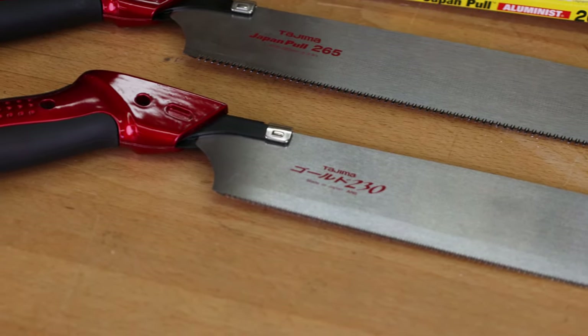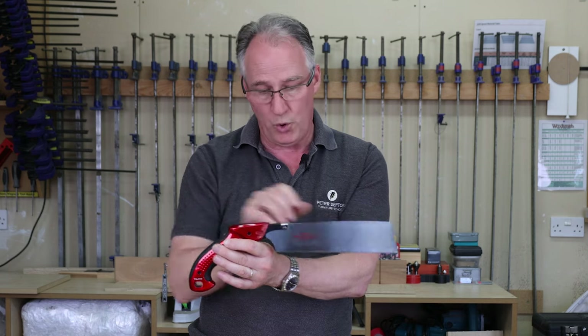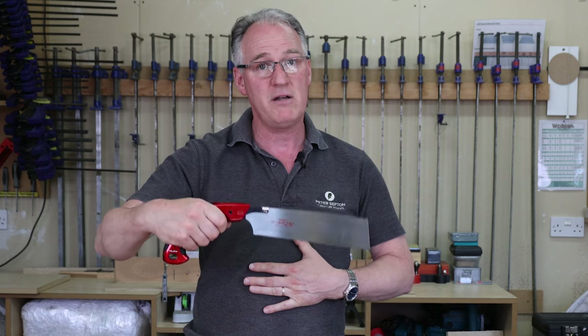Most Japanese saws come with a straight handle and are always used on a pull stroke. For me, though, this is a pull stroke Japanese saw but has more of a Western style handle, and I personally get on with this really very, very well.